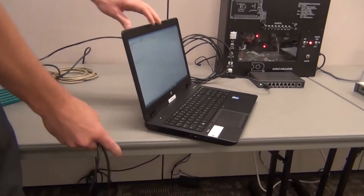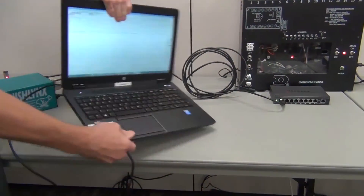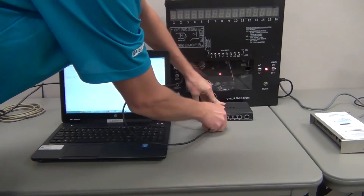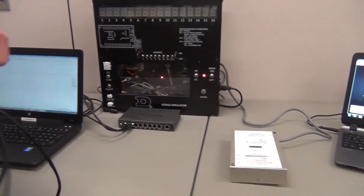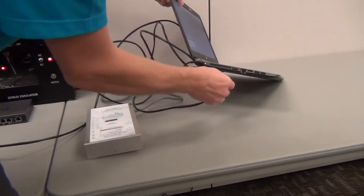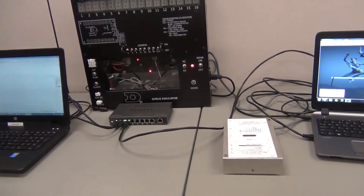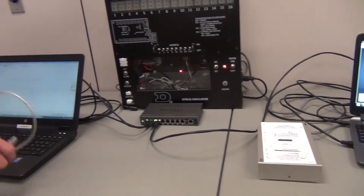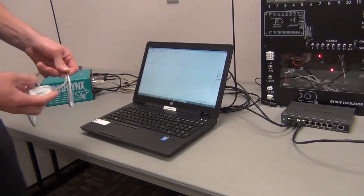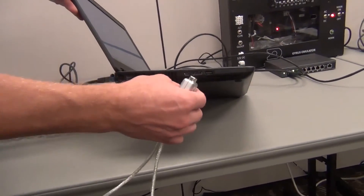Next, your Finish Links laptop, and finally your Hi-Tech laptop. We will need to communicate to our board through the SIM converter, which requires a USB to 9-pin cable, and we can connect that to an open USB port.